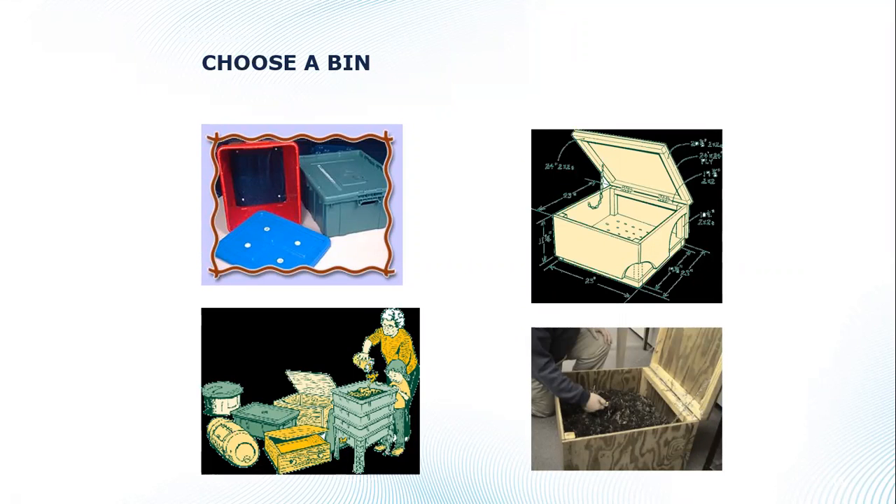Now let's talk about choosing and building a worm bin. Commercial bins are available for around $30 to $35. More stackable systems — worm hotels, Can-O-Worms, worm condominiums — run $50 to $100. The upside to stackable bins is that worms migrate up through layers toward fresh food, leaving finished compost in the bottom layer. The hardest part of worm composting is separating worms from the finished compost, and these stackable systems help with that.